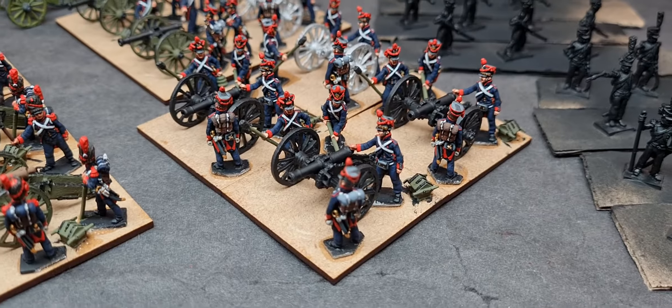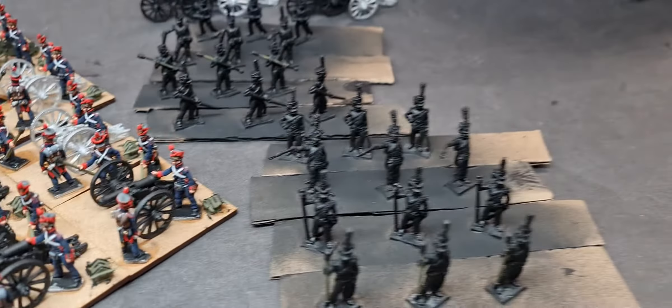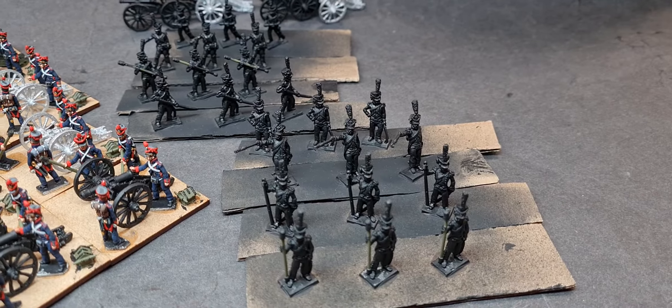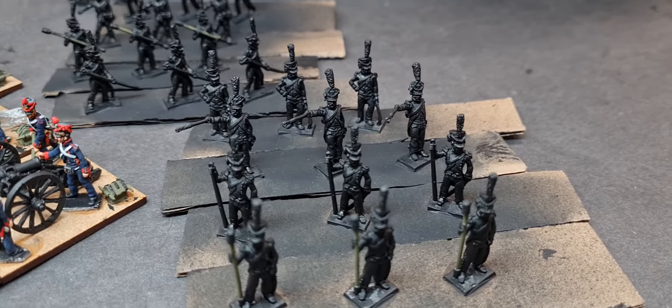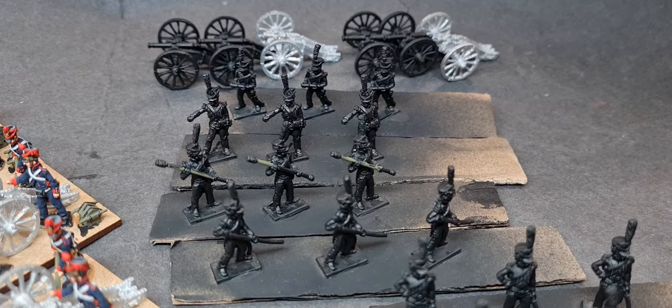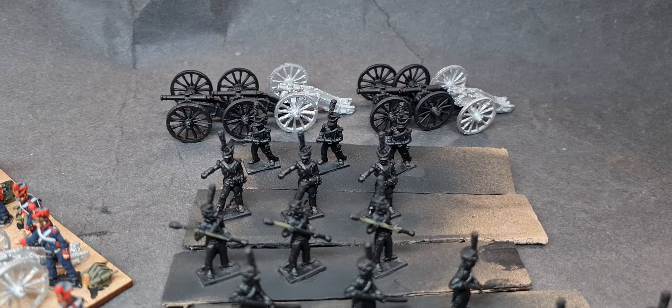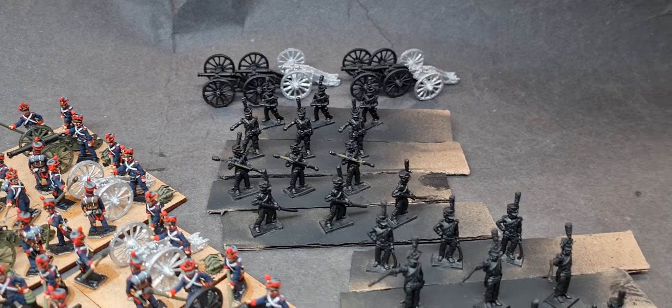And then I'll be moving on to my two French horse batteries — one loading, one firing — and I'll mix them in amongst each other. And there's the guns at the back for them. Are they three pounders or six pounders? I just can't remember.